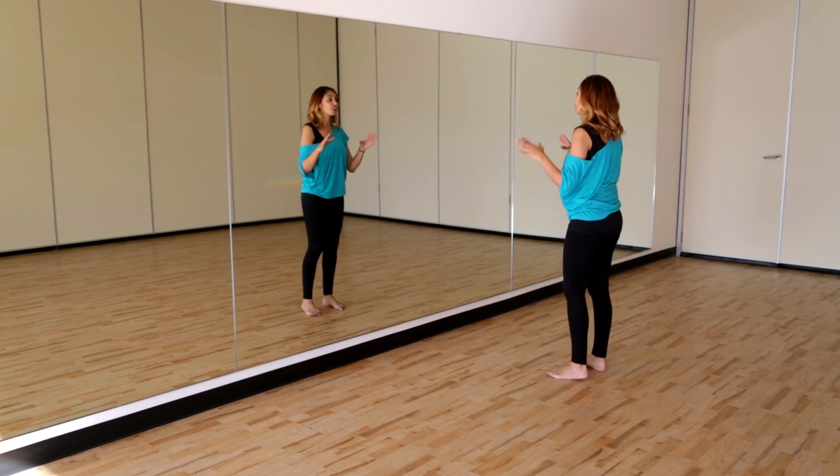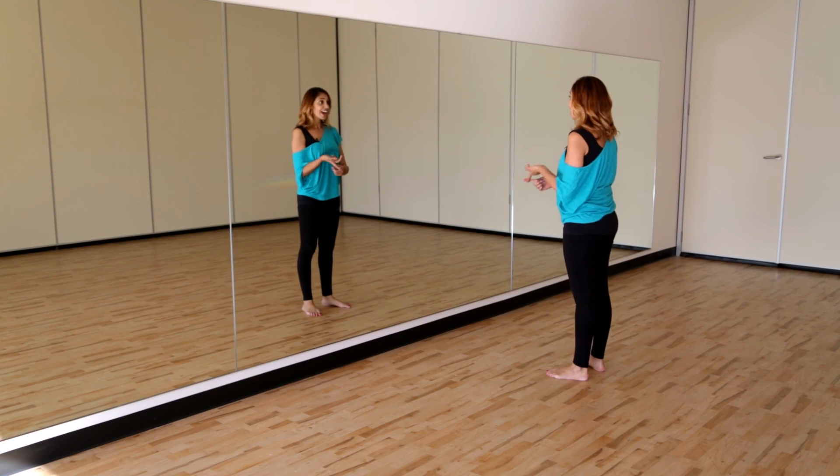And that's the end of the choreography. So you've got your verse and then you've got this chorus. Don't forget to try it out, check out the performance, and do the routine with the group as well.